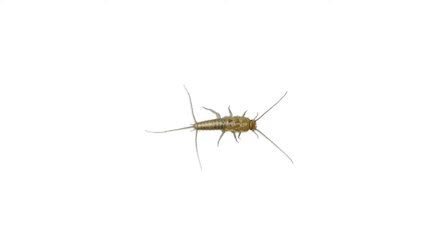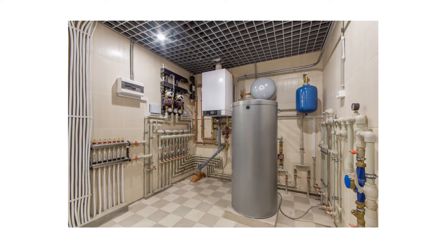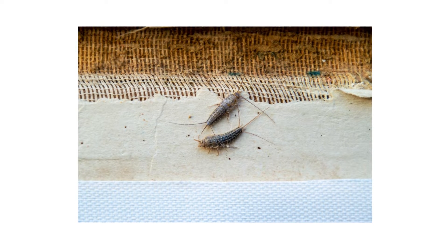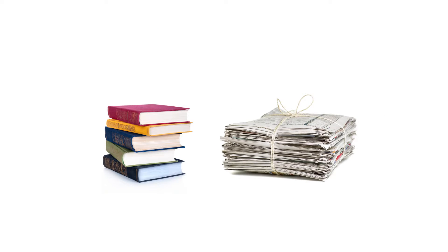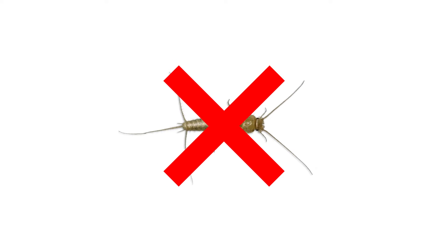Firebrats are common pests that can be found infesting worldwide, but especially in hot, humid spots inside of homes. These tiny pests can infest stored foods and damaged paper products like books or newspapers. In this video, we'll show you how to identify and get rid of firebrats in and around your home.